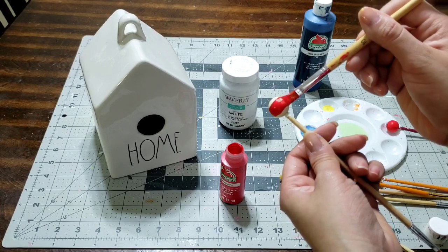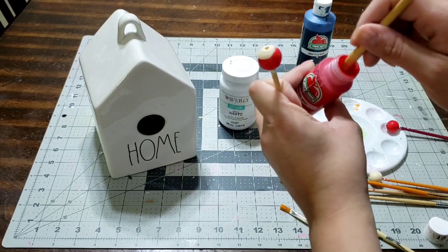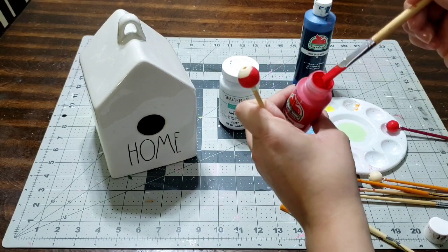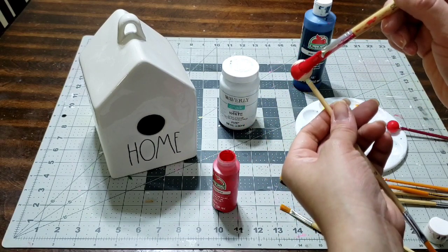Look at how gorgeous that color is — this is gonna be great for the 4th of July. This is gonna go on my little redone displays and I cannot wait to put them up.